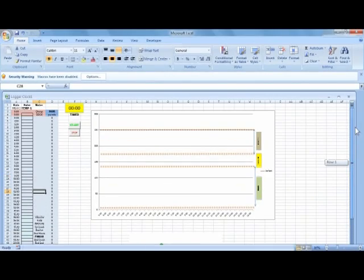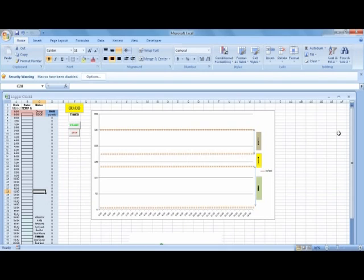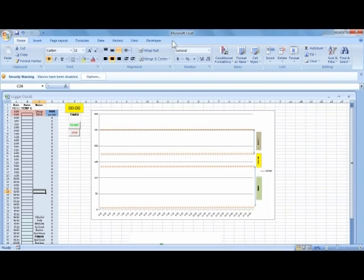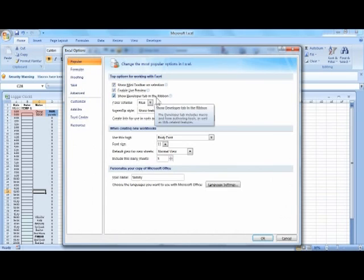This is the Green Bean Coffee Logger template for Excel. In order to use this in your coffee roasting you must own a copy of Microsoft Excel or some spreadsheet that will take this Excel template and run it for you. There are a couple of things you need to know: this template has a timer and it runs on a macro. If you don't have your developer tab up in your ribbon, you go down to your Excel options and you can show the developer tab in the ribbon — you have to check that little box.